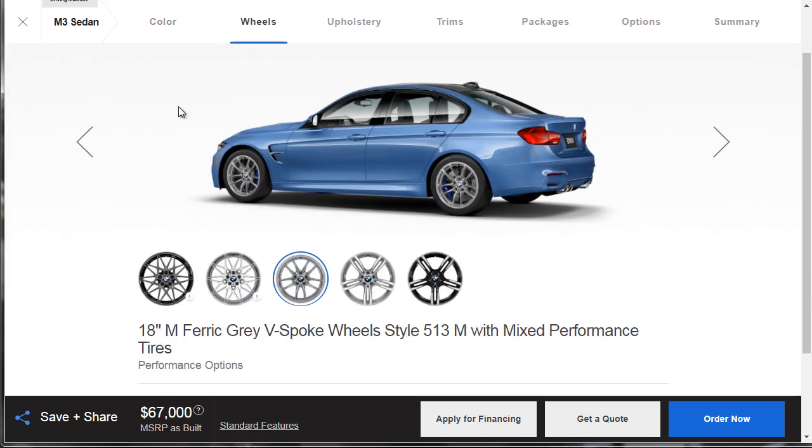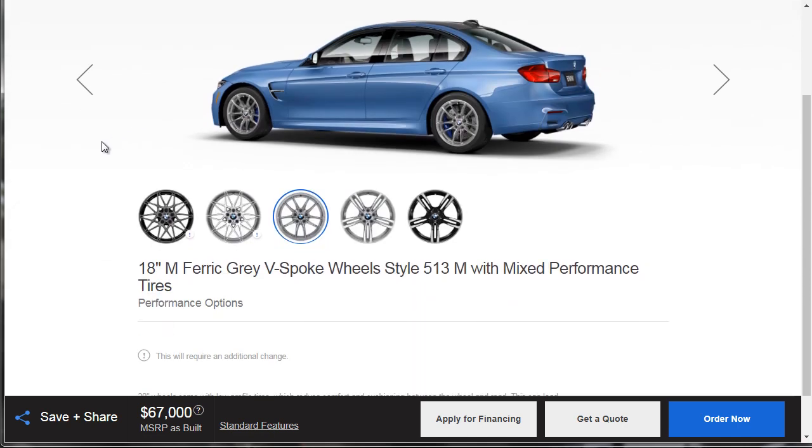Let's move on to wheels. You've got to have the good wheels — you can't get the base model wheels. These 18-inch wheels just aren't going to cut it. These are the 19-inch M-Forged double-spoke, the same wheels that you've been seeing on BMW M and M-Sport products for a really long time.